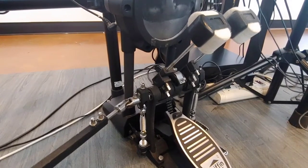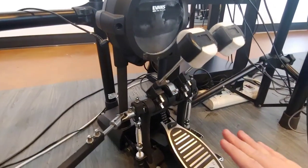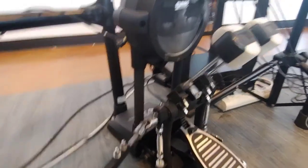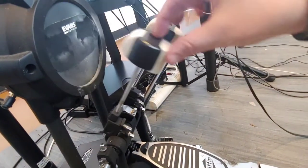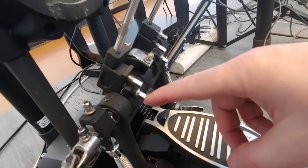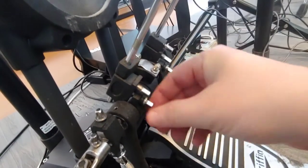A couple of other adjustments to think about with these pedals are beater angle — as in how close or how far the beater sits from the drum. I use about a 45 degree angle. You can see how far it is right there — it's not way back, but it's not super close either, just right here at a resting point. You can adjust that by loosening a screw right here, then you can move it forward and backward and then retighten it.